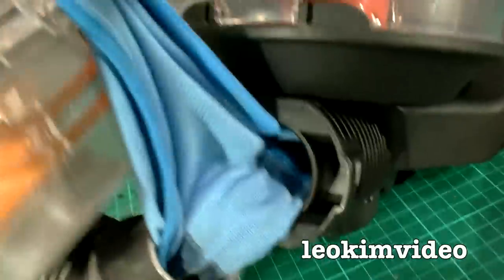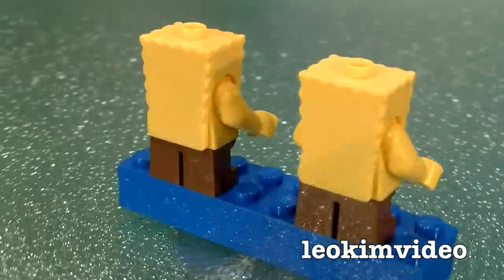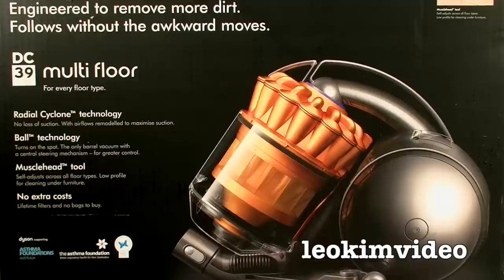Oh no! What is going on here? Well, hi there, my YouTube audience. I've finally got here. We're going to take a look at what I'm going to call the Dyson Darkside.